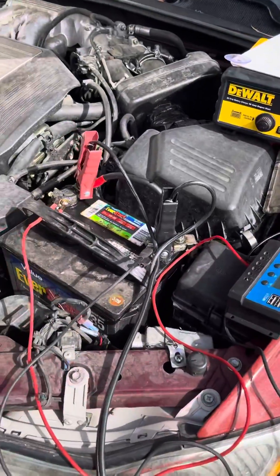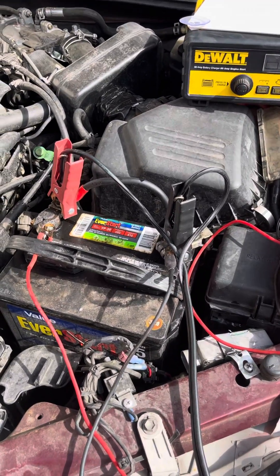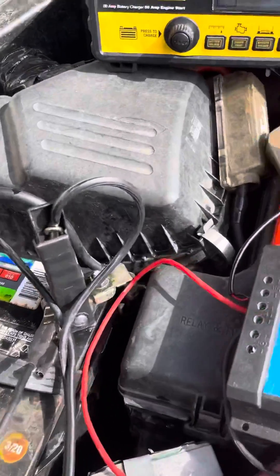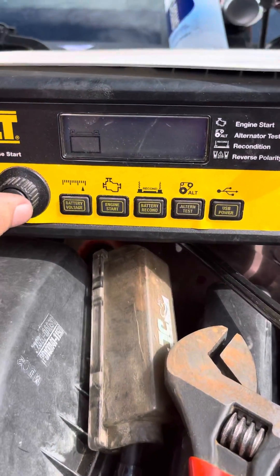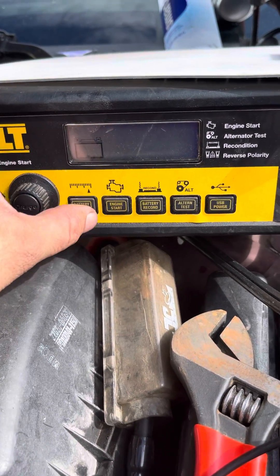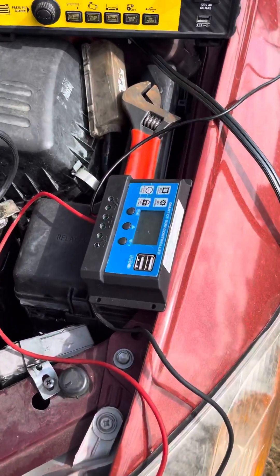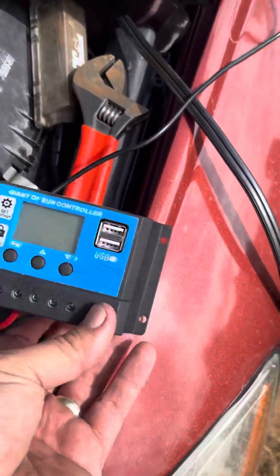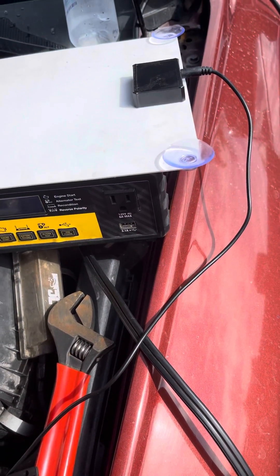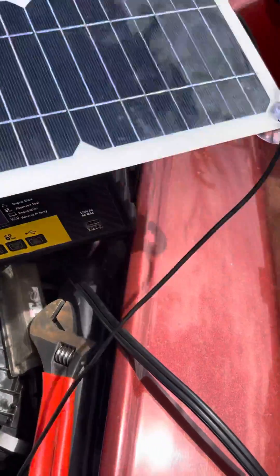I'm having issues with my car — it's a 99 Toyota Avalon and the battery is so dead my charger won't even pick it up. It won't even start charging because it doesn't know it's hooked up. I bought this $30 solar charger that says it's 100 watts, which seems impossible, but I want to see how well it works or if it works at all.